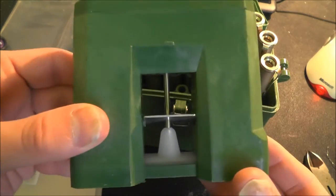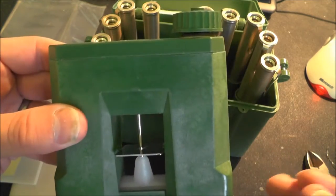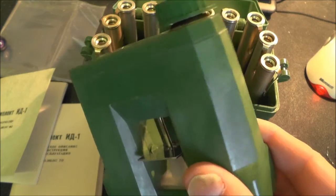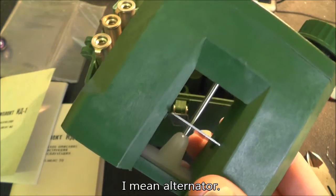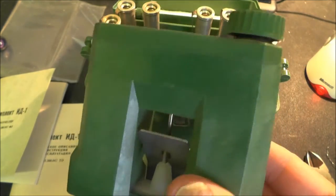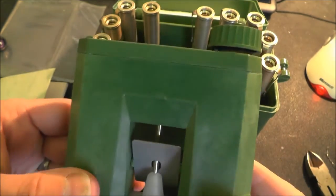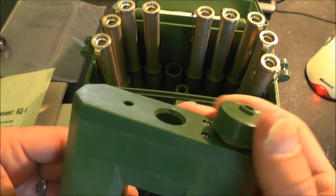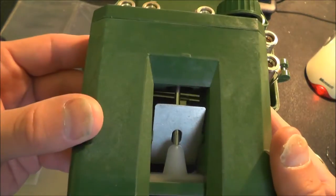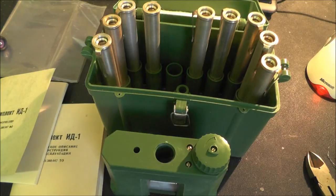I'll also have the charger apart as well to find out exactly how it works. The other versions of this that I've seen from the UK actually use a dynamo with capacitors and a diode to generate the DC voltages needed to charge the pen up. But this obviously operates on a different principle - there's certainly no dynamo in here. I believe it has a battery in it, but of course we saw earlier this dates from 1988 so obviously that battery is doing very well. It will be interesting to see exactly what that is.